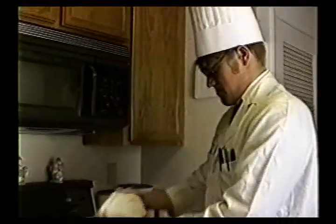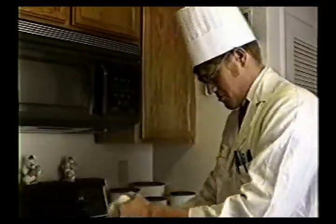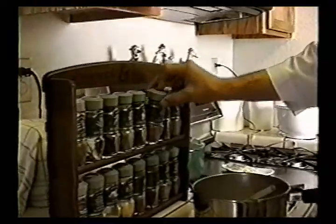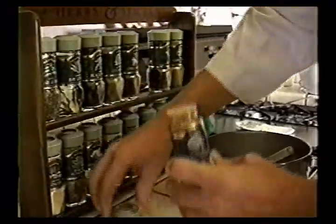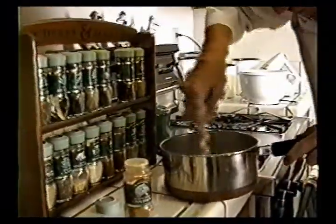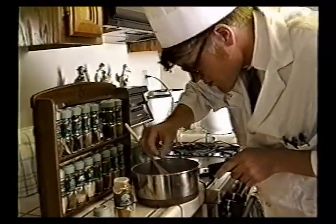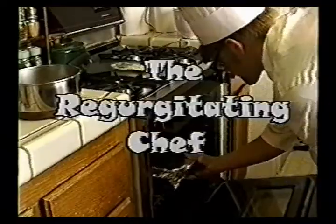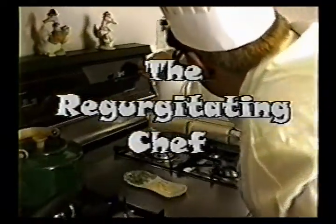Welcome to the show that teaches you to cook like a gourmet chef in your own kitchen. Learn to cook exquisite recipes with ease, impressing all your friends. Don't know the right ingredients to add to a meal? Just wait, your friends will be begging you for seconds. Need a quick and easy meal? Learn how to throw all the right things together to make culinary perfection. Learn all this and more on The Regurgitating Chef Show.